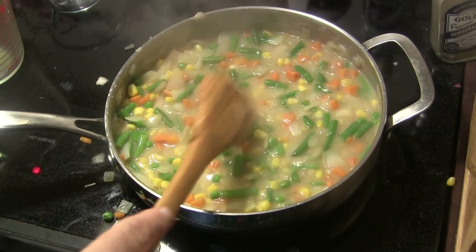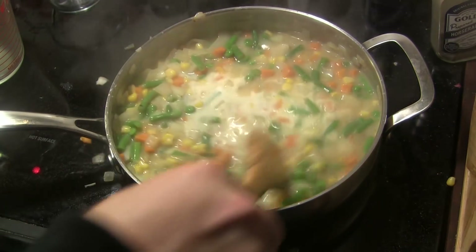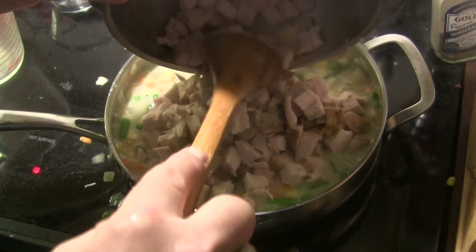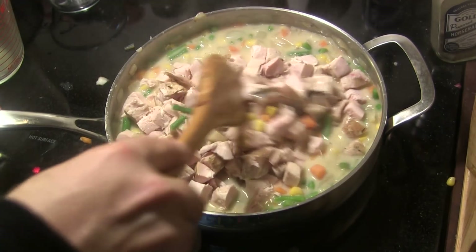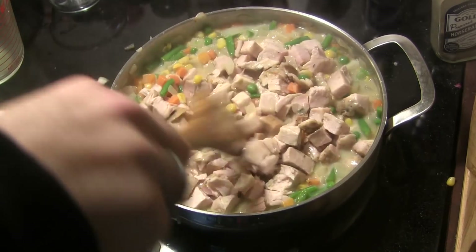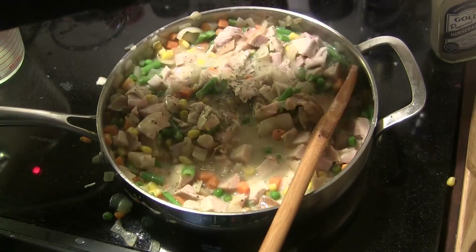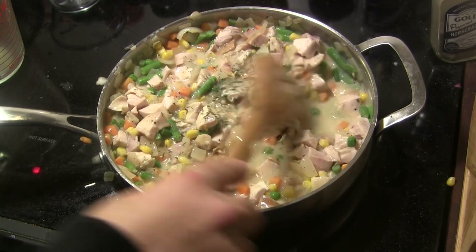After you get it salted and peppered to your liking, we're going to stir in a half cup of whole milk. Then I've got a pound to a pound and a half of diced leftover turkey — mine is all breast meat — and we're going to stir that in and get it completely mixed in. I'm also adding about a quarter teaspoon of dried thyme and stirring that in as well.